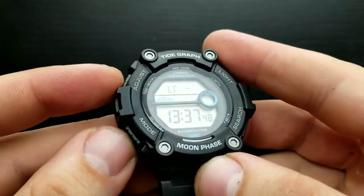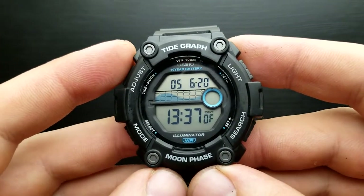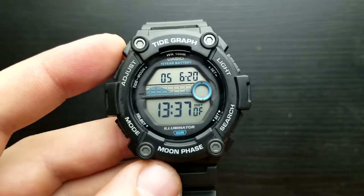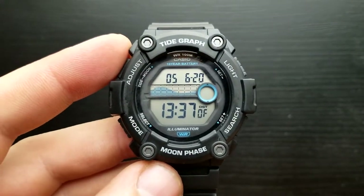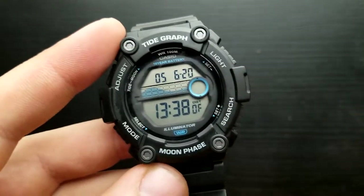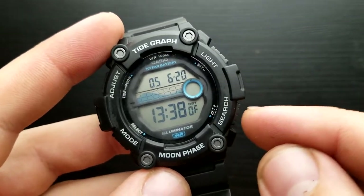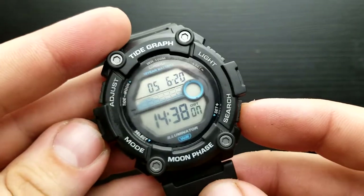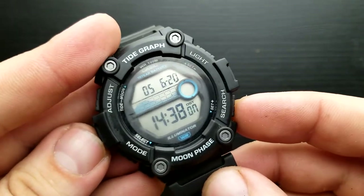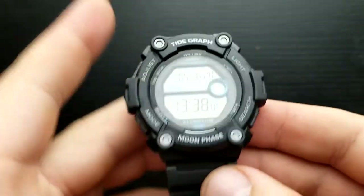Press the mode button once again and we are in the position of setting our daylight saving time mode — is it on or off? The daylight saving time mode in my time zone is currently turned off, which is correct. I can shuffle between on or off by pressing the search button. I'm going to leave it at off.